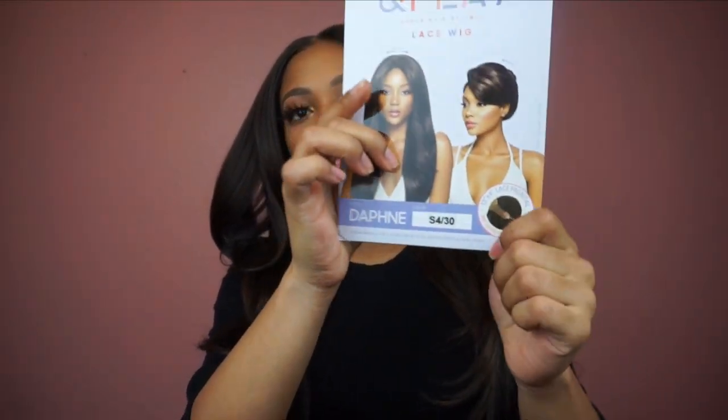Let me tell y'all more about this hair. This is a lace frontal wig and it's a 360 — so there's 13 by 4 lace at the front and then there's a 360 around the edges. So I can pull this hair up like you see the model doing right here — you can pull it up in a ponytail or whatever because it does have lace on the back.